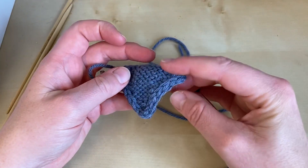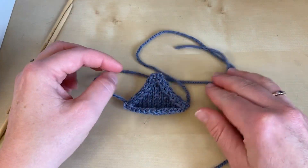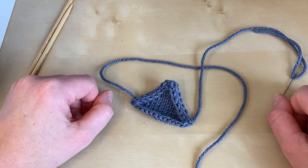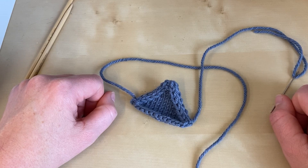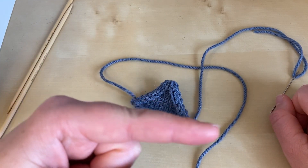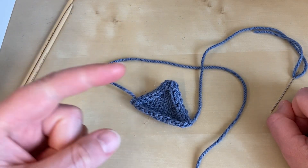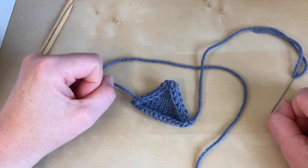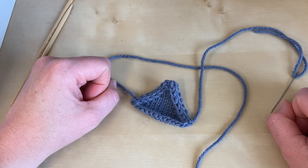And there you go — you've joined the ends of your I-cord edging. I do hope you found that tutorial helpful. Please don't hesitate to subscribe to our YouTube channel so that you don't miss any of our future tutorials, and click the link to visit our website to find out more about our techniques-led books full of patterns to help you learn new things in your knitting. Thanks ever so much for watching. Bye-bye.